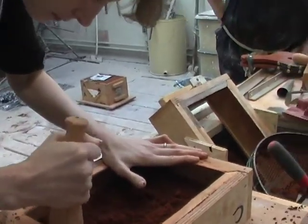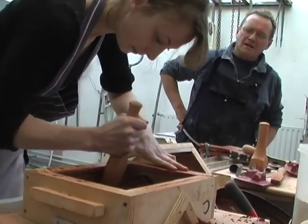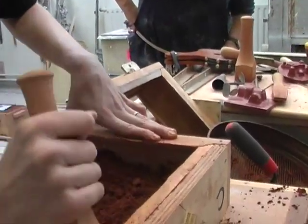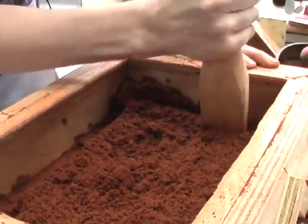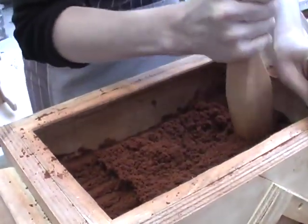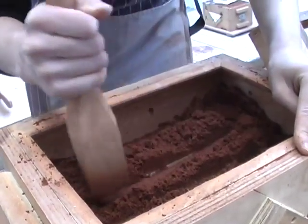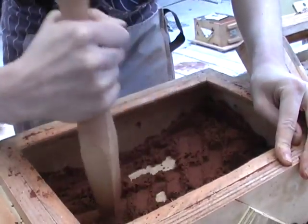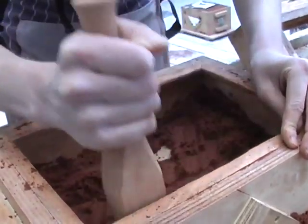Without crushing or damaging the pattern, the sand is rammed in with a rather wedge-shaped tool in order to make sure that it's really being compressed around both the box and over the pattern. Loose sand will simply fall away and cause the kind of imperfection that we really want to avoid.